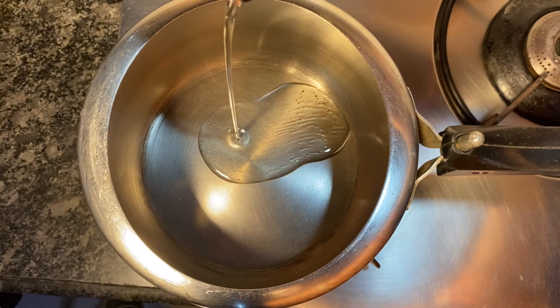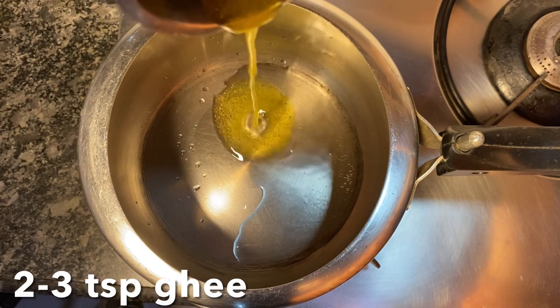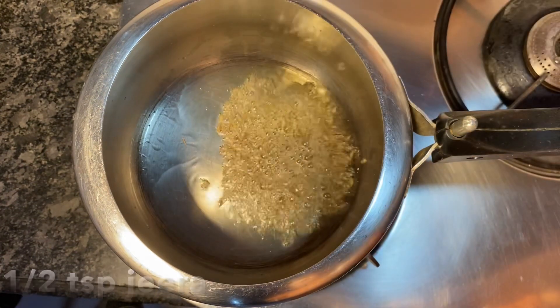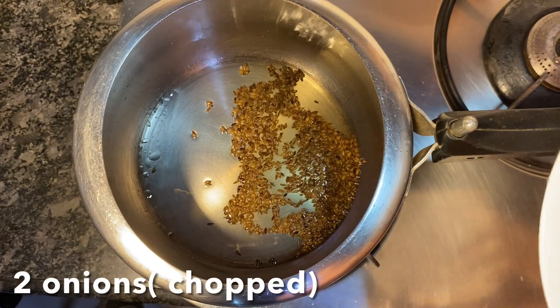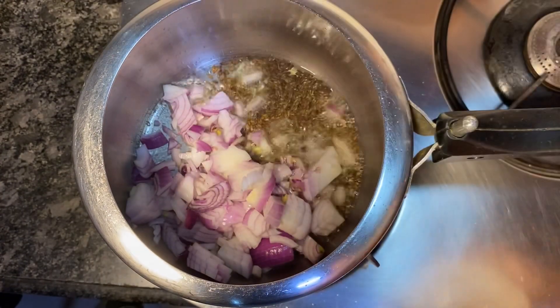A two-liter pressure cooker is the most ideal for this recipe. Add about two to three teaspoons of oil and two to three teaspoons of ghee. Once it heats up, add half a teaspoon of jeera.